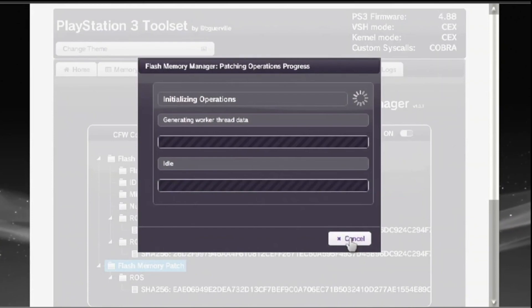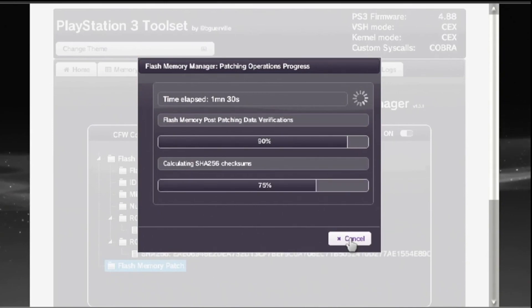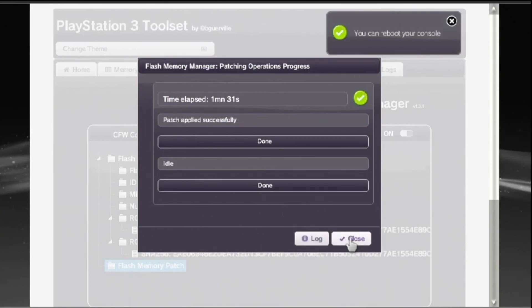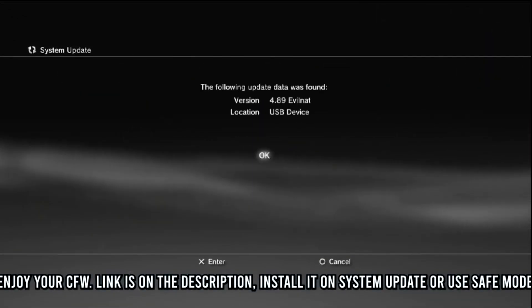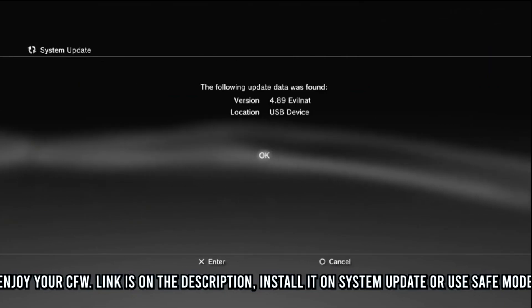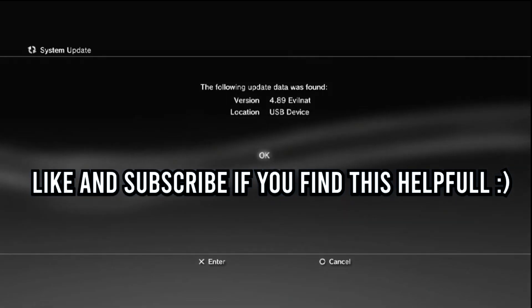After the patch, restart your PS3 and install CFW. One important note: after you install CFW and want to update to a later version, you don't have to go through the whole process — just directly install the newer CFW on top. For example, if you have successfully installed 4.89 CFW and want to install 4.90 CFW, just download the version and update on top of your existing 4.89 CFW. That will be it for this video. If you encounter any issues or errors, share them in our comment section and I will address them. This is Ali — if you found this video helpful, please like and subscribe, and I'll see you in the next video.